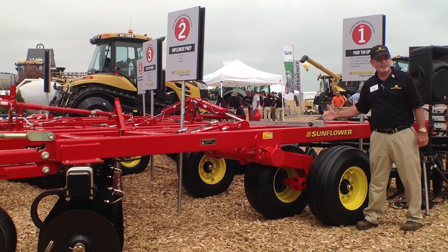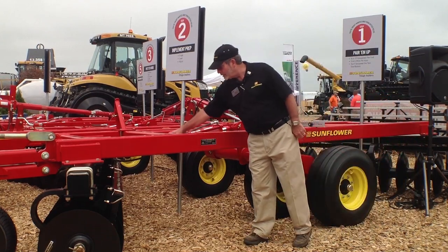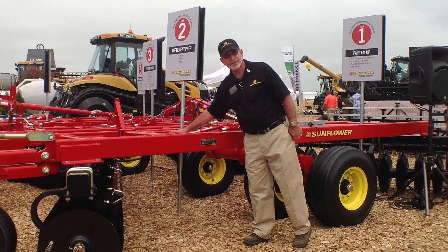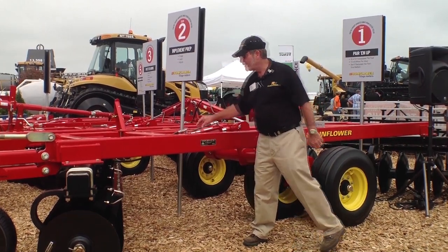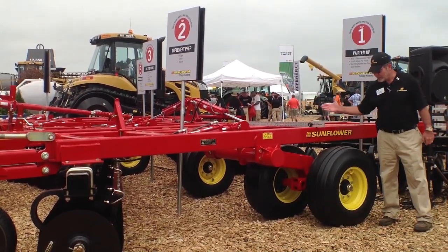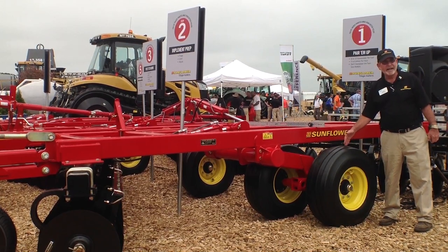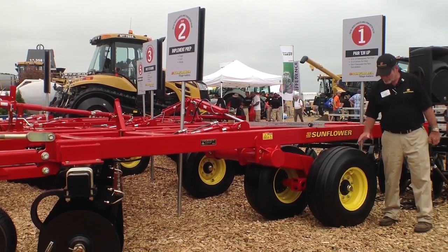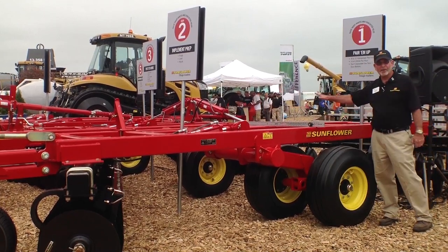Bring that measurement out to the wing and make it match. To make it match you may have to do some adjusting, and that adjustment is right here on this threaded anchor bolt. Be mindful that the wing wheels might be smaller than the center section wheels — you may have to add a half inch or more for the working radius, which is this point down to the ground, to make it all even.